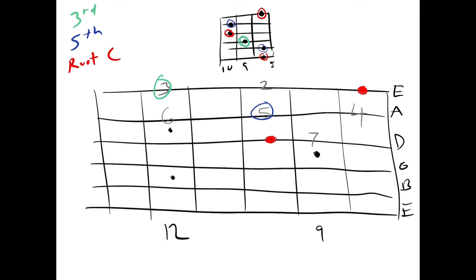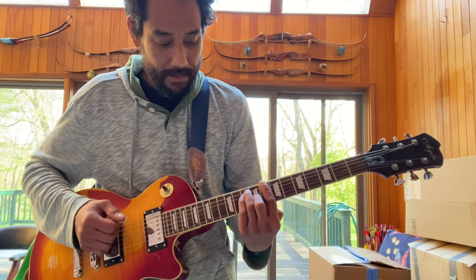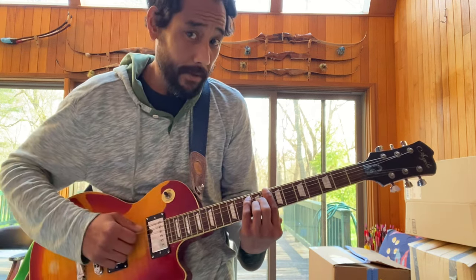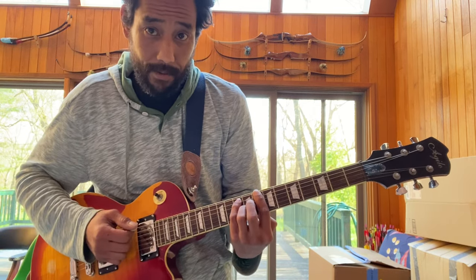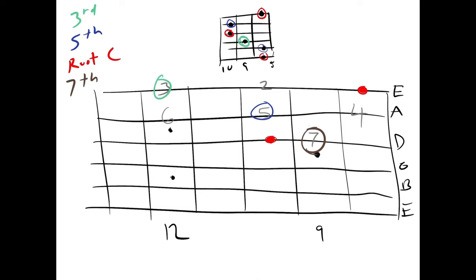Brown is beautiful. There's our seventh. Our seventh. If we were to take this chord and take this octave here and drop it to the seventh, we'd get a C major seventh. And then if we took this seventh and dropped it again to the flat seventh, we get the C7 dominant seventh chord. We are taking our root here on the D string and moving it back. That gives us our major seven. And then when we move it back one more, that gives us our seven. So that'd be C major seven, C7.